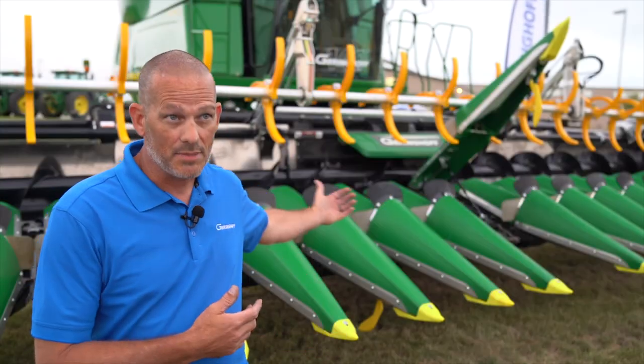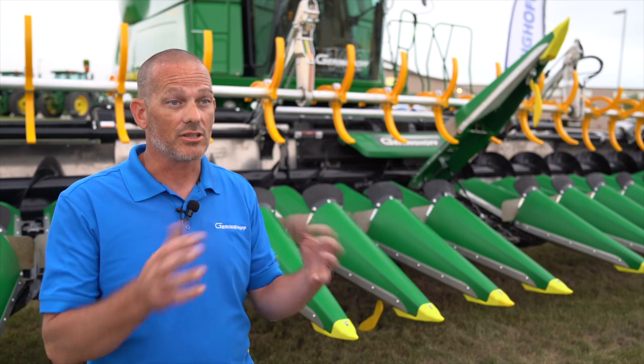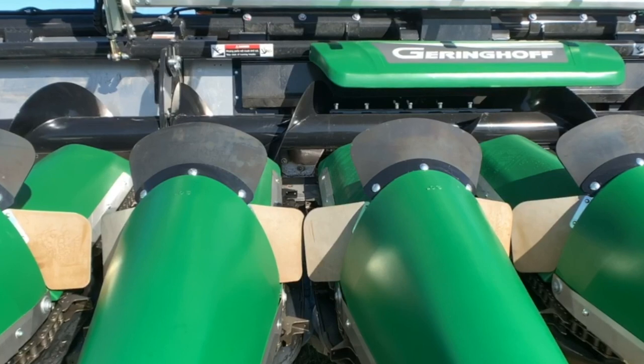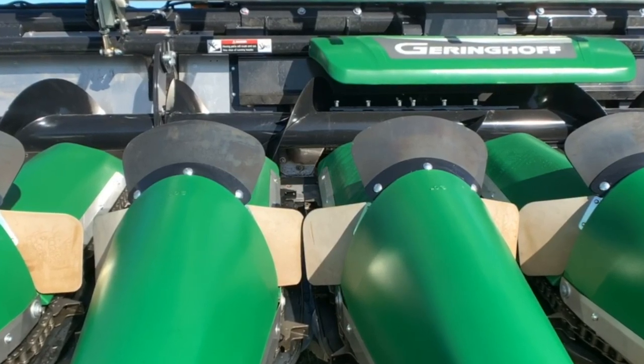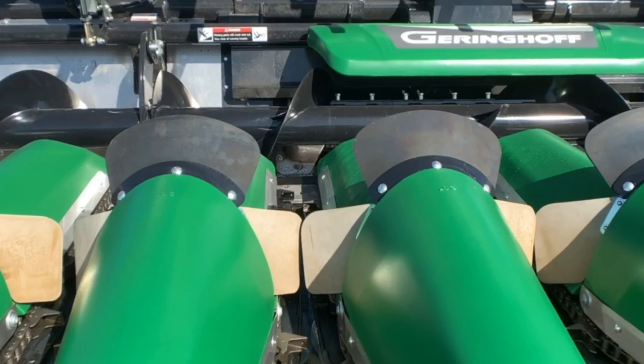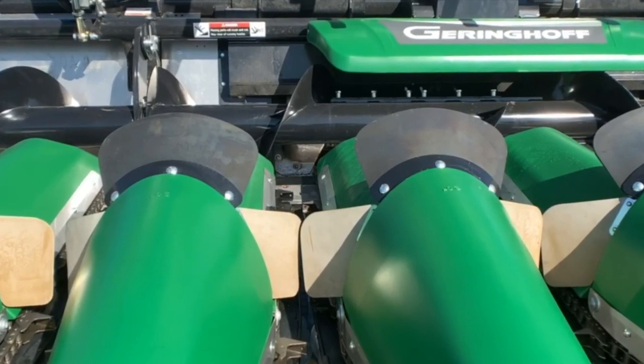As you notice behind us, we've got ear savers across the hoods and in between the rows. We're going to want to take all those ear savers off. Anything that creates resistance on getting that material into the head, we want to get that stuff out of there so we can smoothly transition that crop.